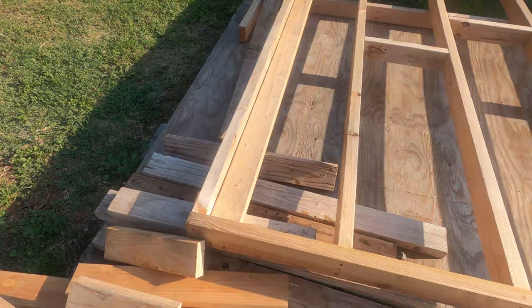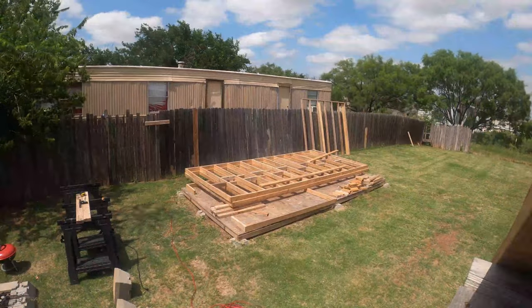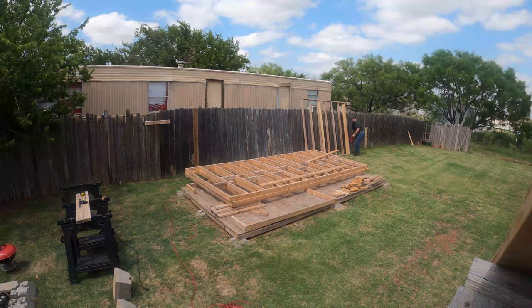As I'm running around here, here's the California corner as it is finished — that's what it looks like. Nailing everything down, getting everything together.